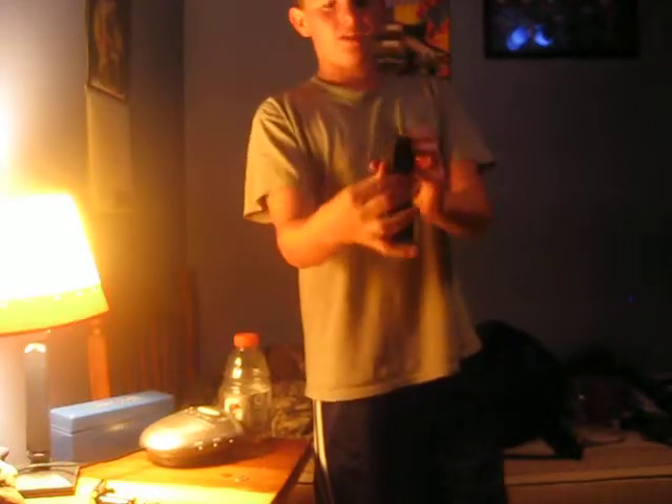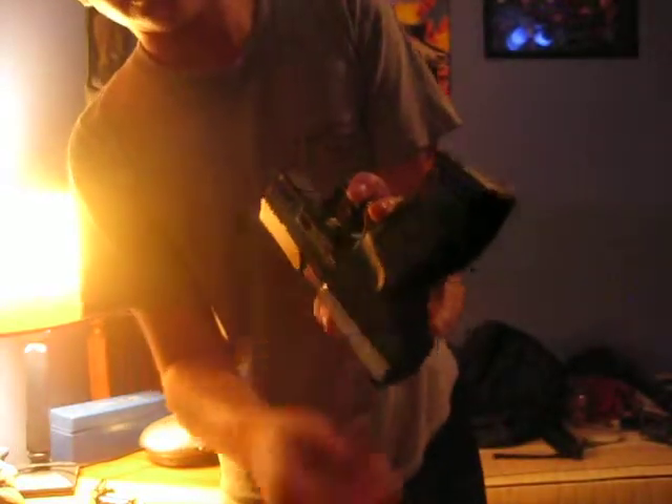It's got just regular blade and leaf sights — no dots or glow-in-the-dark. It's got the same mag release: this little thing right here you press down and it falls out. It's got the same safety as the Stinger P50.